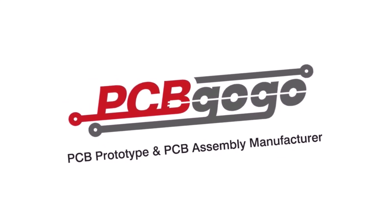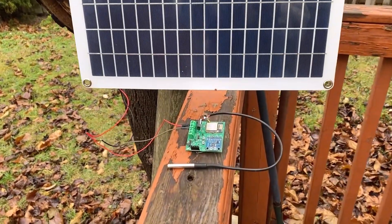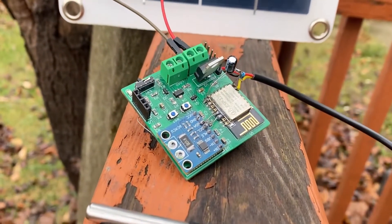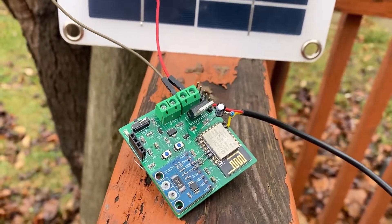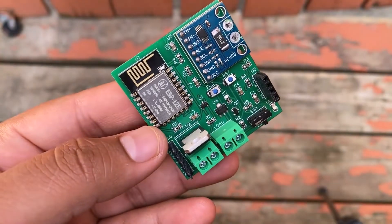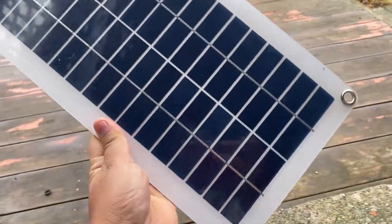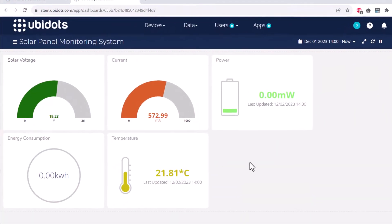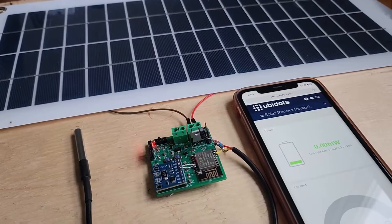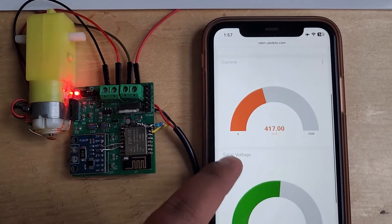This video is sponsored by PCBGogo. Hi everyone, welcome to How to Electronics. In this project, we will build an IoT solar panel monitoring system using ESP8266 and some current, voltage, and temperature sensors. For the demo purpose, I will be using a 20-volt solar panel. To monitor the solar panel data online, we will be using an IoT platform called Ubidots.